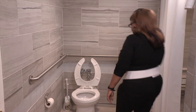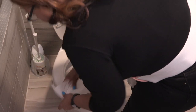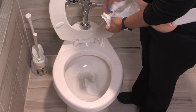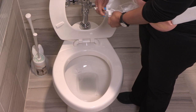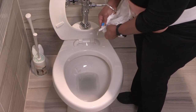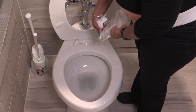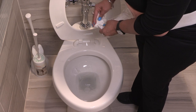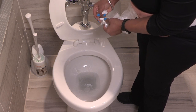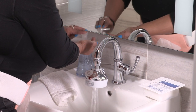First, open your pouch to let the urine run out. Make sure you do this over a toilet to catch the urine. You can put a piece of toilet paper in the toilet first to keep the urine from splashing. Once the pouch is empty, wipe it with toilet paper and close it so no more urine runs out. Then wash your hands.